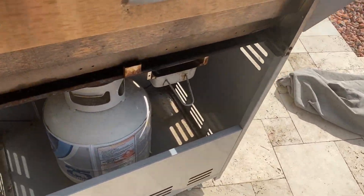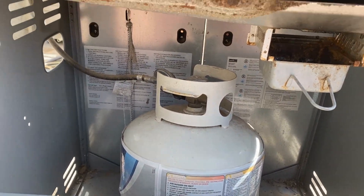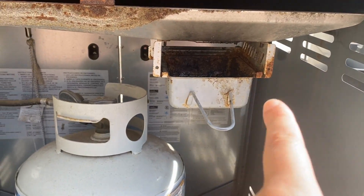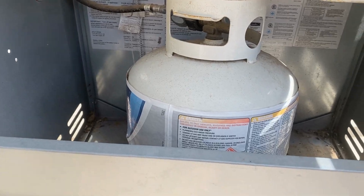Over here is where you put the propane tank. It is an open pipe establishment, which I think is good because you need a little bit of oxygen to flow out the back. And right here is your grease catcher, where all the grease falls into.